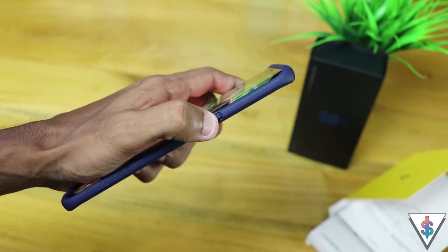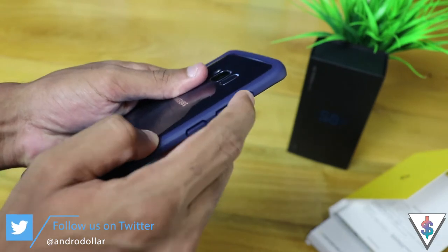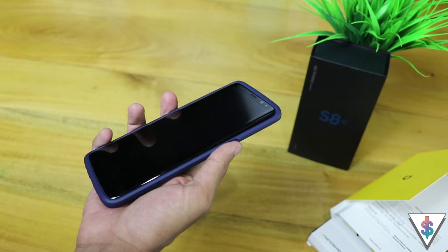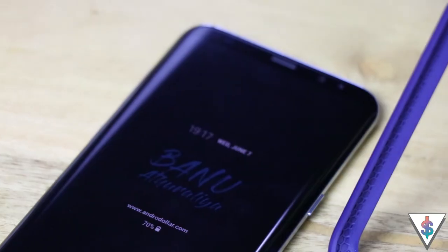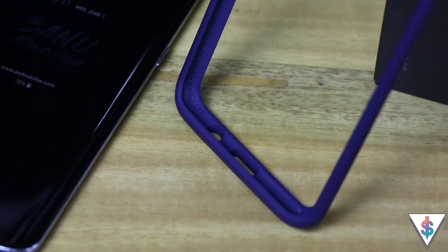The buttons are working okay — it's not that the buttons are bad, but they're not giving the same amount of feedback as I would have liked. The material they've used on this case has an easy-to-grip texture and also has reinforced corners. The best part about this case is the slim profile, how lightweight it is, and how it does not add that much bulk to the Galaxy S8 Plus.